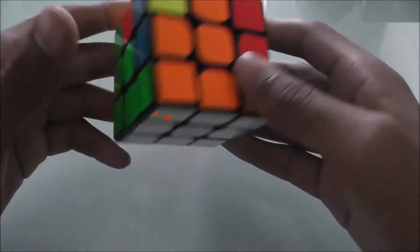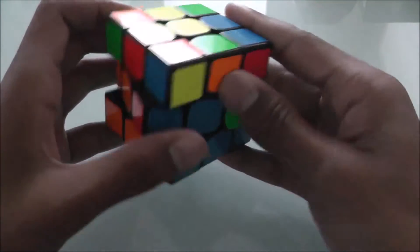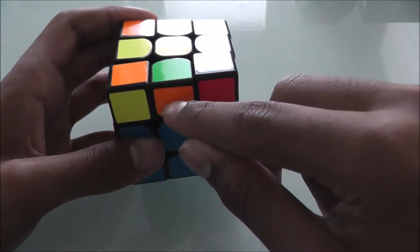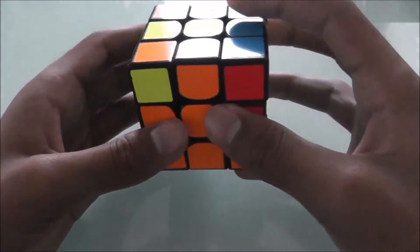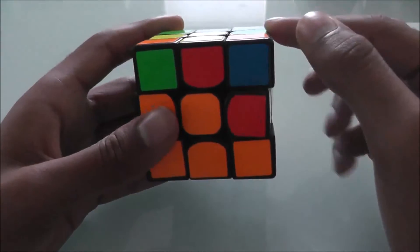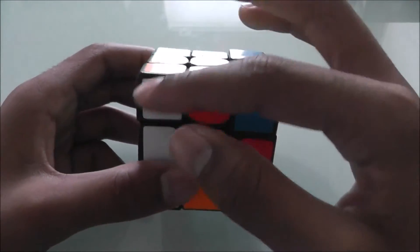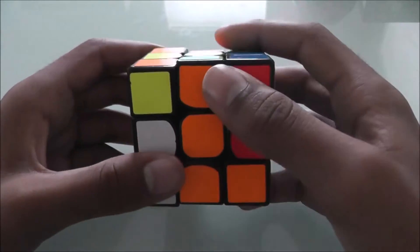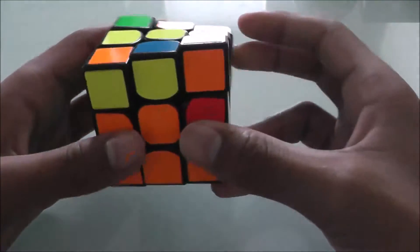I'll show you two more examples so you can get the hang of it. First, you find a piece that does not have yellow on it — for example, this one, orange-green. You're going to align it up with the center. Green is on the left side, so you're going to turn it to the right. Turn this left side up, then knock this piece out, then turn the left side back down. Then just put this piece back in.